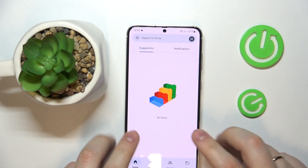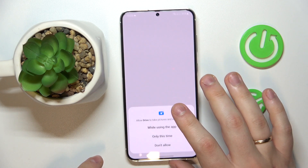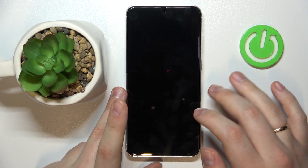Now once at the Google Drive app, tap at the plus sign over here, choose the scan option, and grant Drive the camera permission.